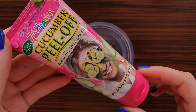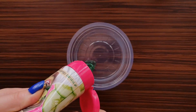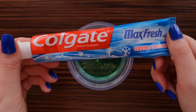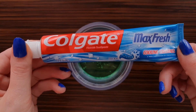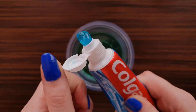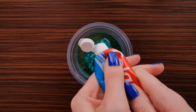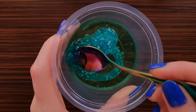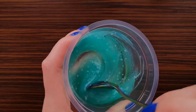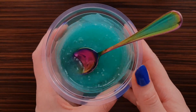For the first one I am using peel-off mask and toothpaste. You need a gel base toothpaste, like this one. Now I'm going to mix it and let it sit in the freezer for two hours.